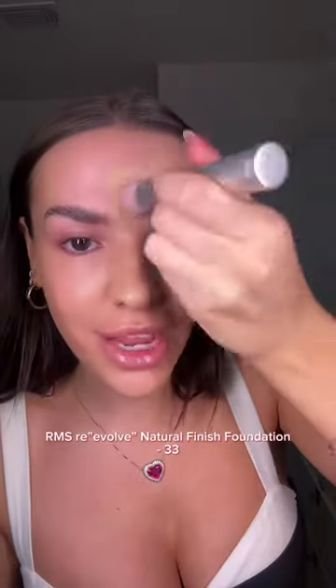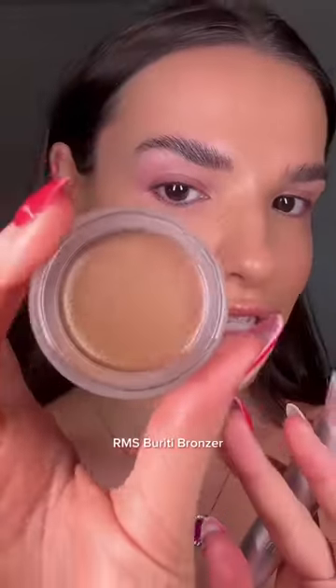For foundation, I'm gonna use the Re-Evolve Natural Finish Foundation. This is the ultimate makeup-that-feels-like-skincare foundation, probably because it is. Okay, but like, dream team skin combo right now.